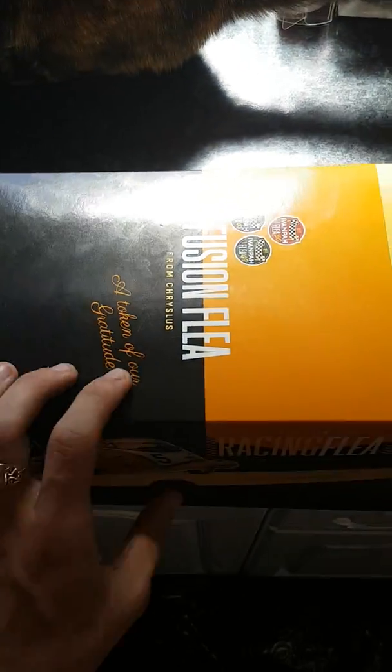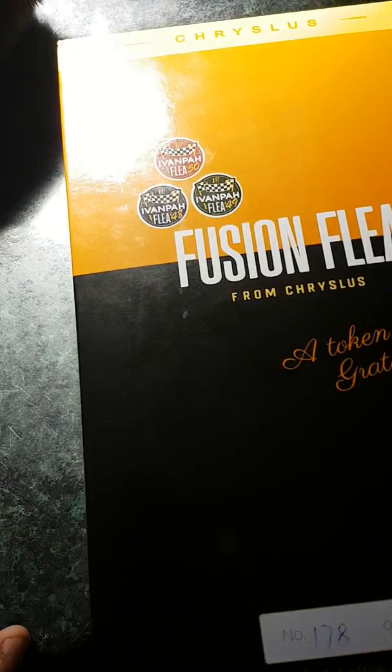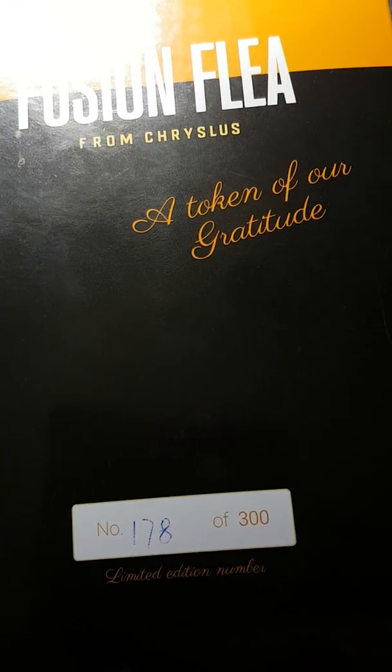As well as ThinkGeek.com, and I think there was also on GameStop. This is number 178 of 300.